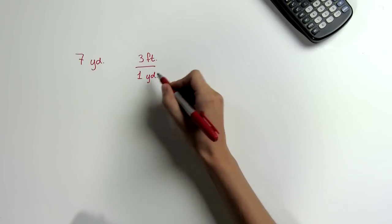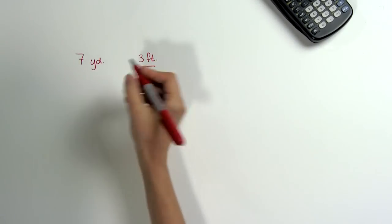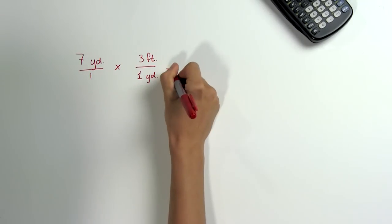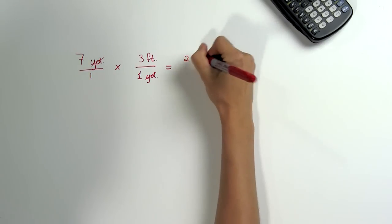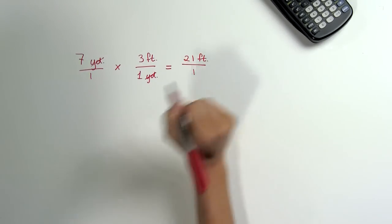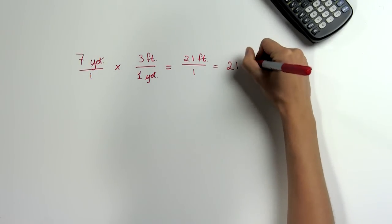The last step is to multiply our measurement by the conversion factor. We can rewrite 7 as a fraction by putting it over 1 and multiply across. The yards cancel out, and we get 7 times 3 is 21 feet, and 1 times 1 is 1. So we know that there are 21 feet in 7 yards.